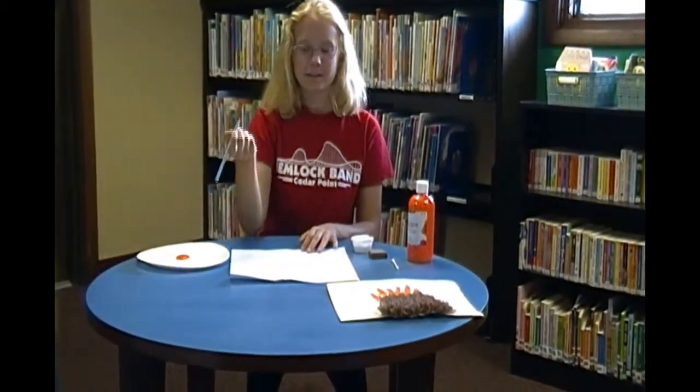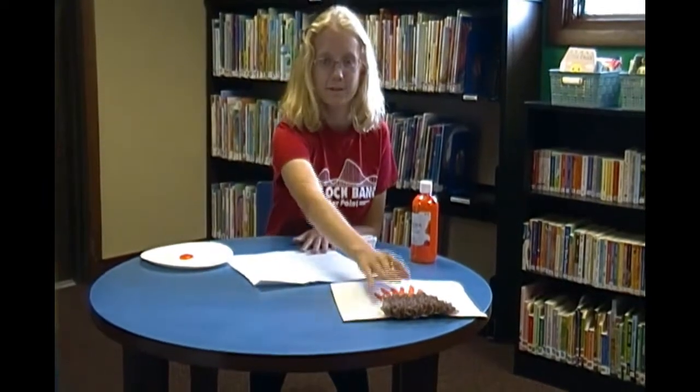The first thing you're going to want to do is take your pencil and draw the base of your volcano.